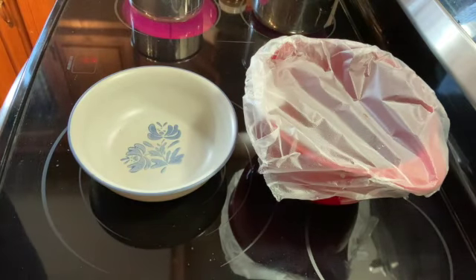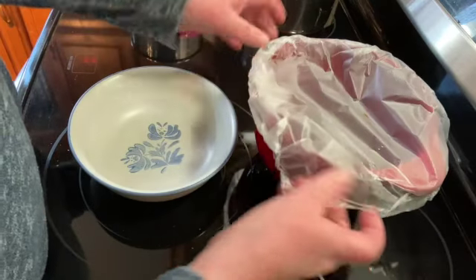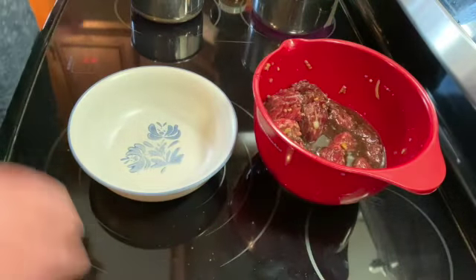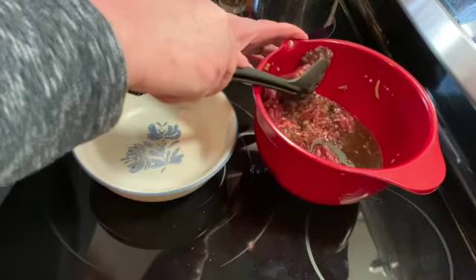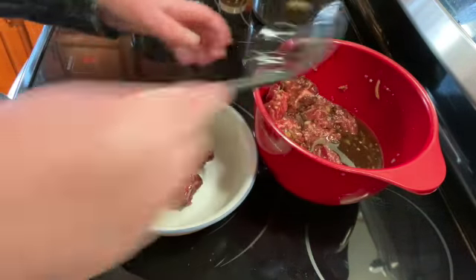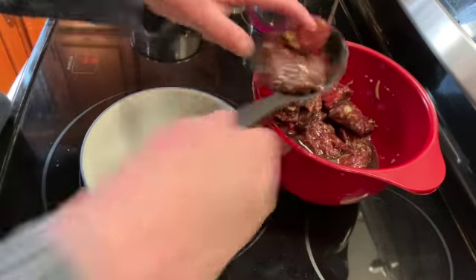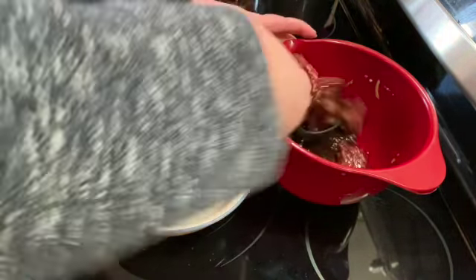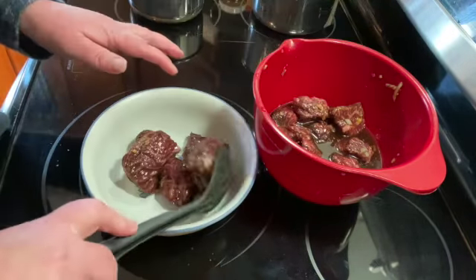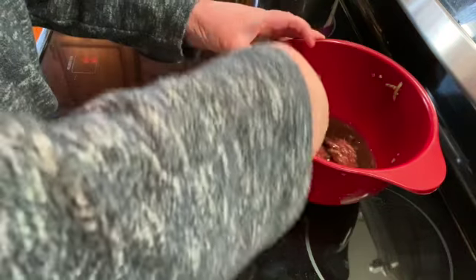It's been about an hour and a half, and I took the steak tips out of the refrigerator about 15 minutes ago to let them warm up a little bit. We have the grill started, so I'm going to take the steak tips out, put them in a bowl, and drain off some of the marinade. They smell delicious already.